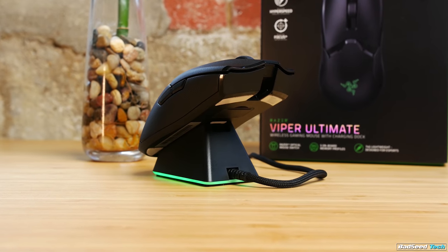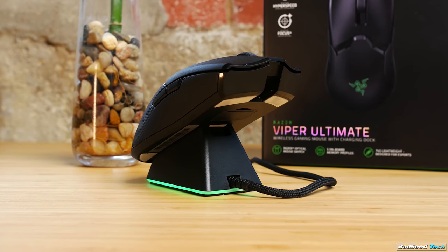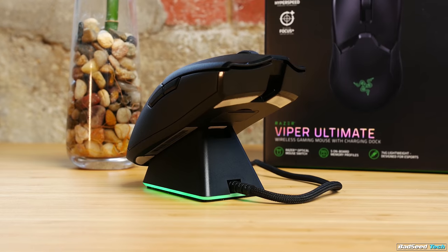On value: the dock is cool. I probably wouldn't pay $50 for it after the fact, but if you're going to buy anyway, I don't really think going that extra $20 to get the dock is too big a stretch.